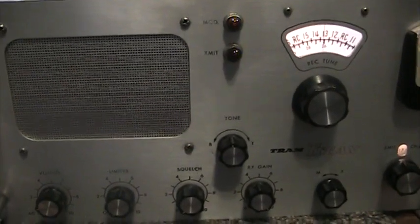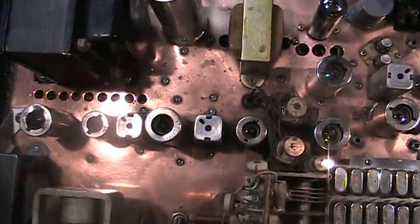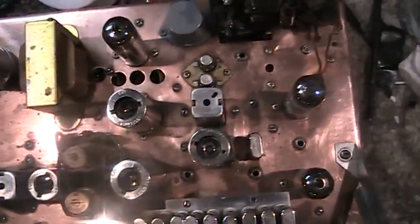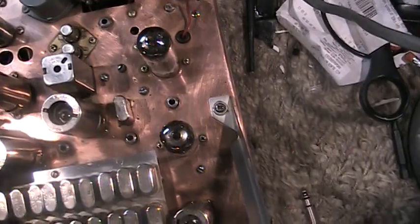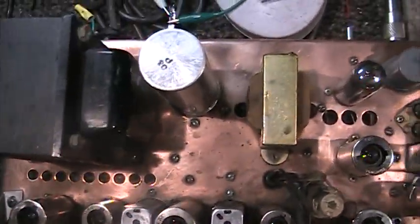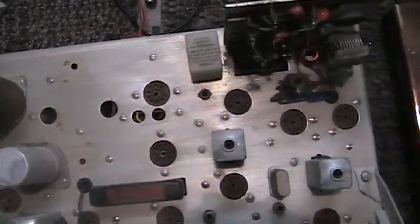What makes this Tram different than any other Tram I've ever seen is, one, it has the factory copper chassis made out of solid copper, whereas every other Tram I've ever seen has the standard aluminum chassis. That's the parts one again there.